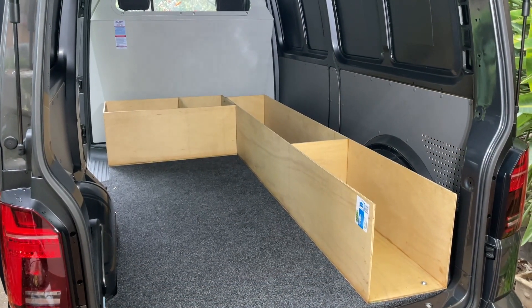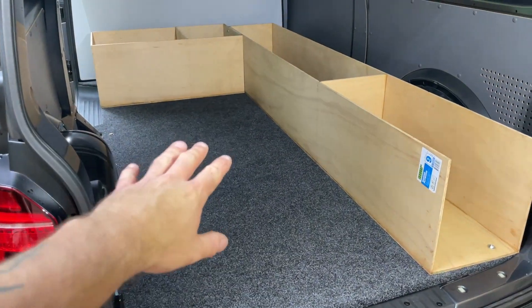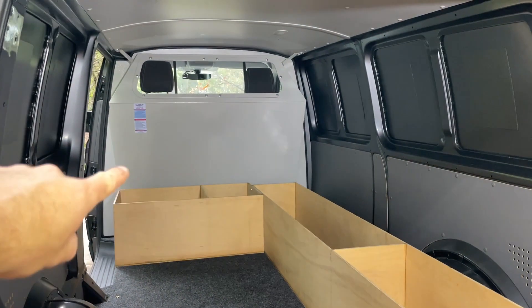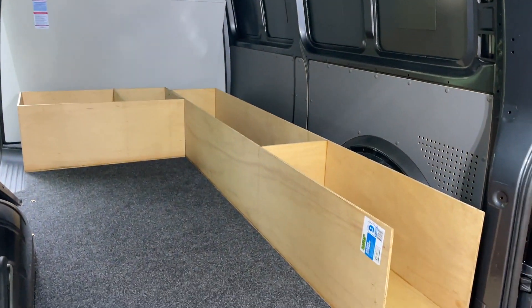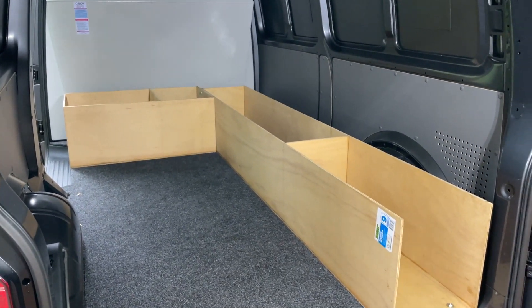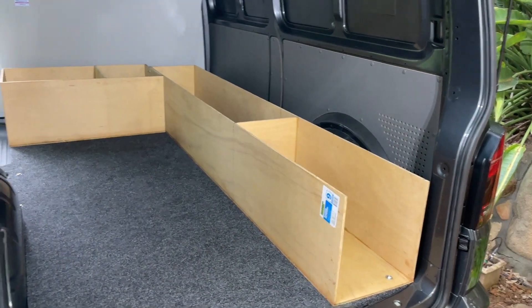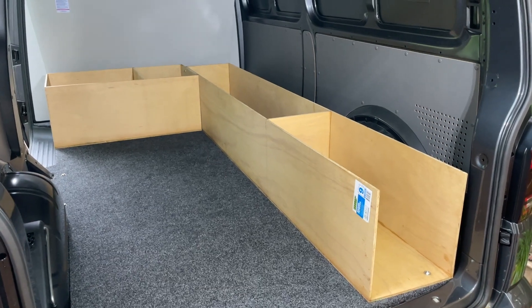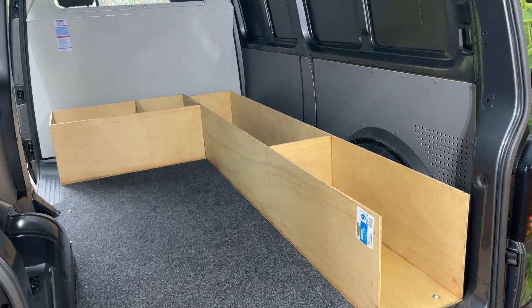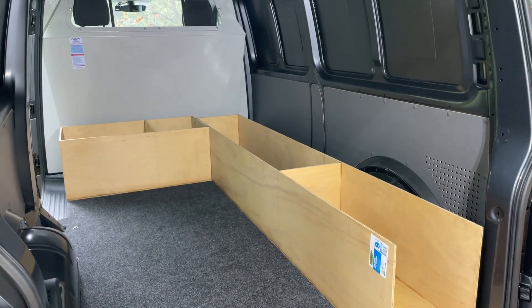Okay, so that's enough for today. Basically, like I said, the floor's in now, the vapor barrier is in, and the start of the build is in. Basically there's going to be a drawer out the back like my other van, and there's going to be tools utilized in that area like my other van.